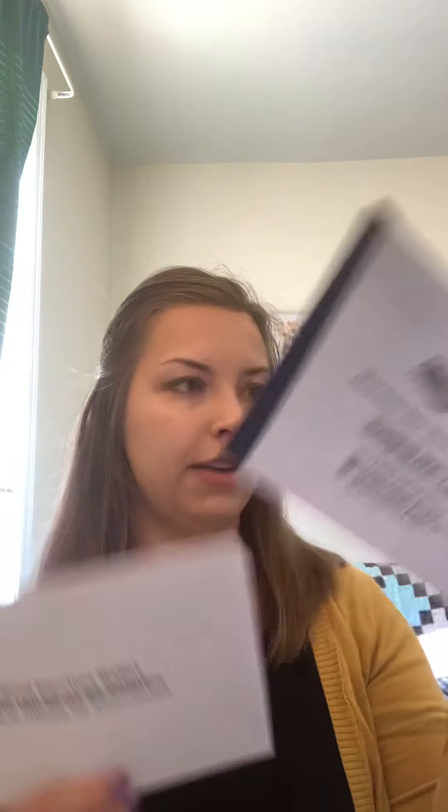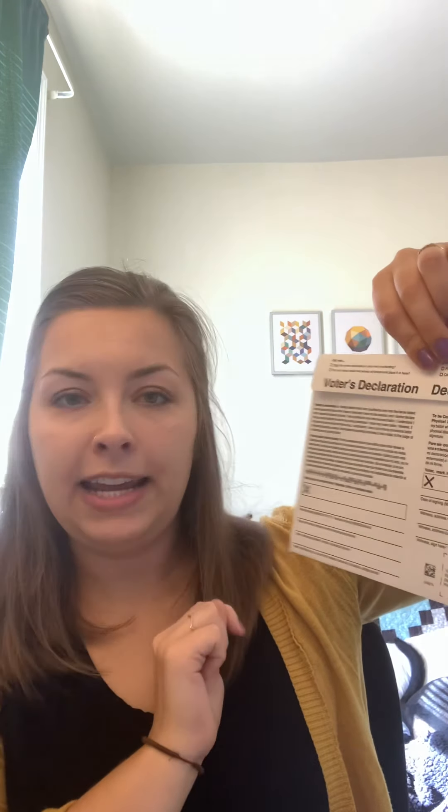Once you've sealed the secrecy envelope, put it in the outer envelope — the one with the return address to send it back to the election office — and seal that. On the back is the voter's declaration: sign it, put your name, date, and information confirming you filled it out. If you don't do this, your vote might not be counted. Then you can either mail it in or drop it off at a dropbox or your county election office.